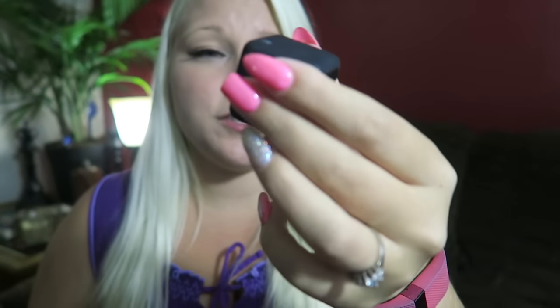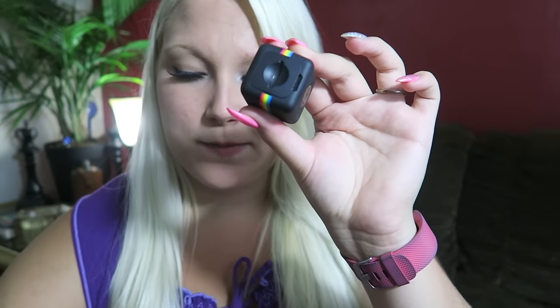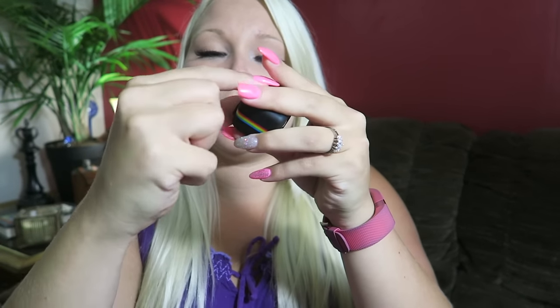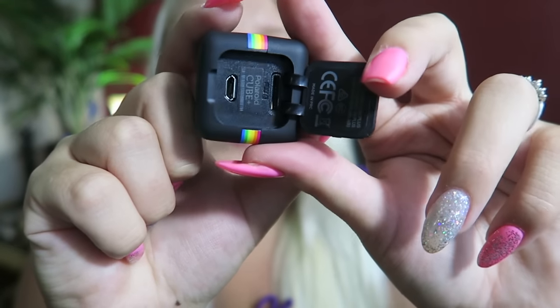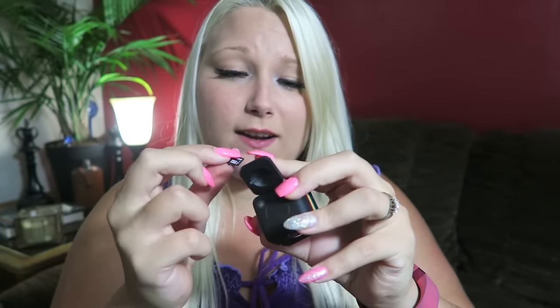Here's the back where you charge it, and I believe the SD card goes in there. Now I'm not sure how you open it - there looks like there's a slot for a coin, but this is a square so I don't think it spins. Let me check the user's guide real quick. Apparently it just flips up. There we go - there is where you charge it and where you put your little SD card. I'll go ahead and put the little one that they gave me in there. That is in.